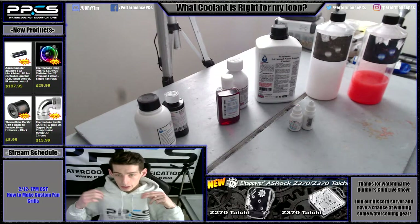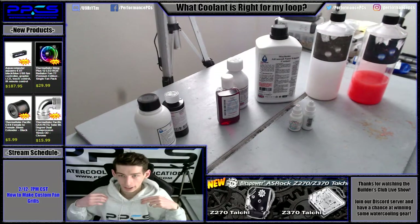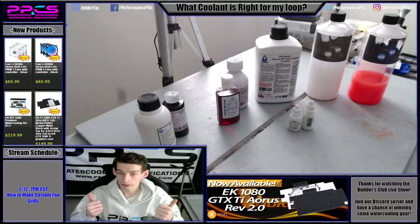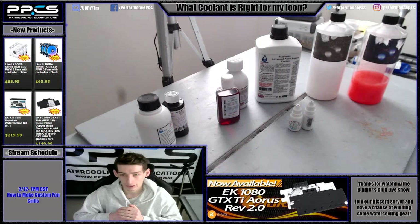We also have a bunch of new PPC's clothes. Here's the hoodie that we have — I'll be wearing some other stuff we got in some future videos. So stay tuned for those guys, and I hope this helped you out. Have a good day.